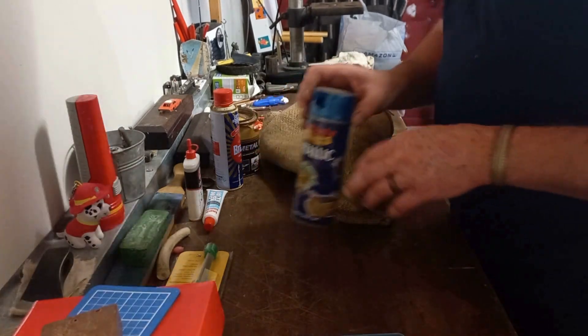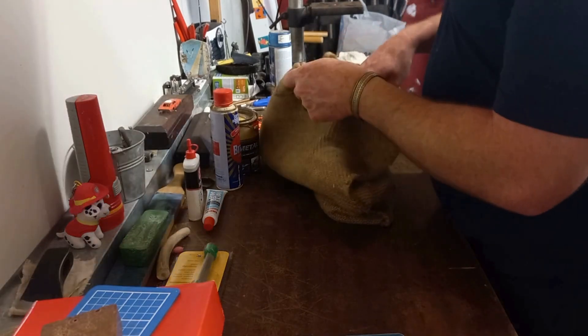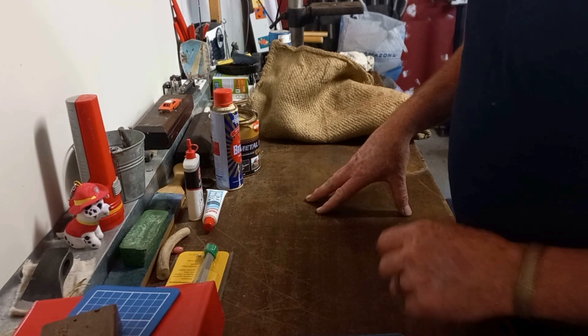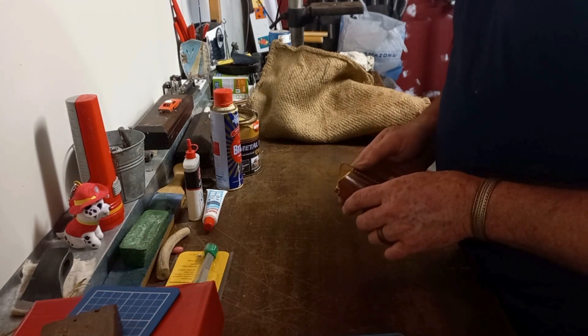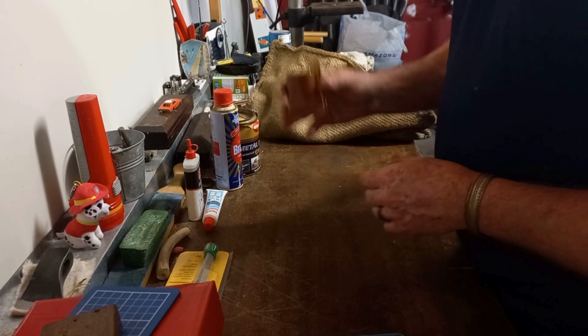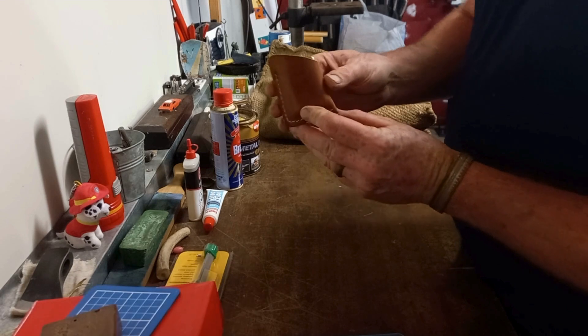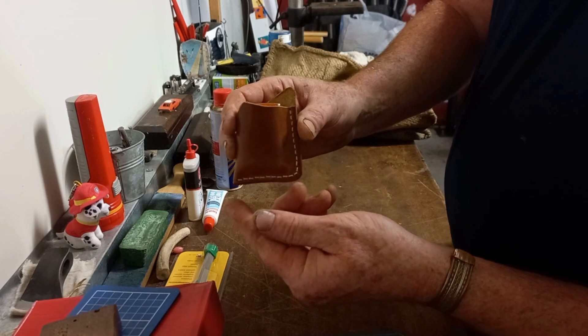Hi everyone, welcome to another LD's Pocket Knives. Darren here. Today just doing a few things - got the Zippo lighter the other day and I sort of half showed you all, so I've been busy. Made my first little leather slip - I think it came out pretty good. You saw I got the leather stuff the other week.